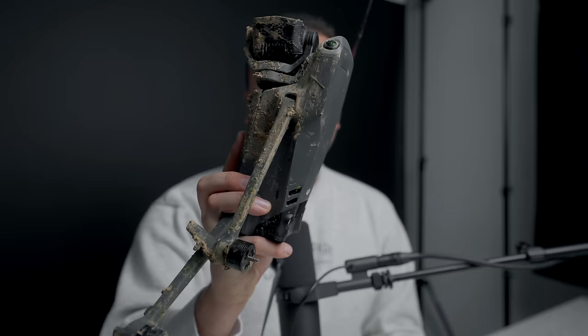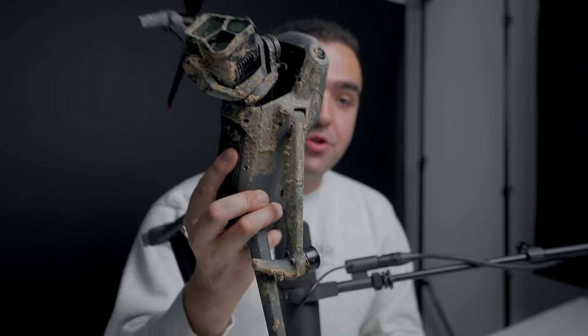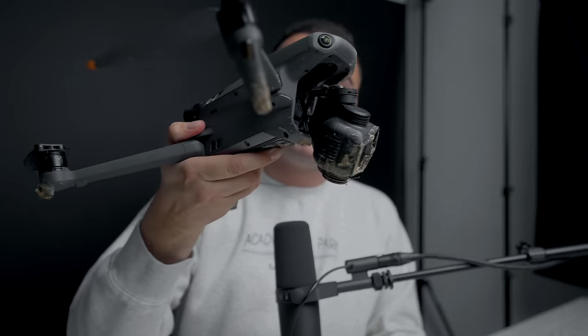So you've probably found yourself wondering at some point in time, what does a Mavic 3 Pro look like when it's completely caked in dirt, dust, and mud? And also, what does it look like when the camera just doesn't want to stay in place? Well, that is now my Mavic 3 Pro, which is basically completely destroyed.